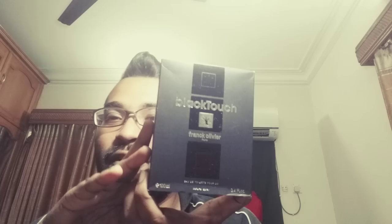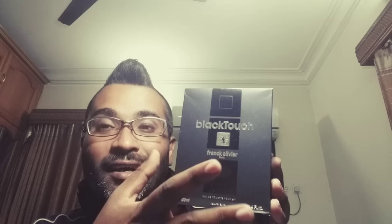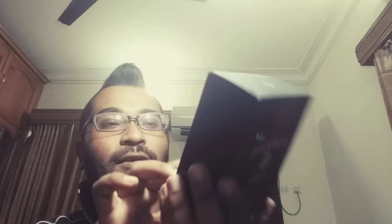So let's go with the review. First of all, here's the packaging - this is 100ml EDT. The box is kind of simple, not a very heavy box, typical normal paper kind of box. It says Black Touch, it says Frank Olivier with a C and K. There's a pattern on it, the back says made in France. You'll find manufacturing date and other information at the bottom, and up top you have a logo.